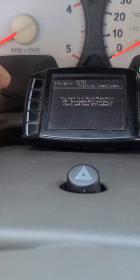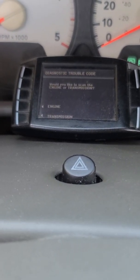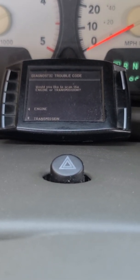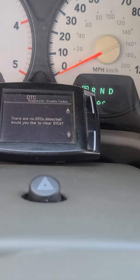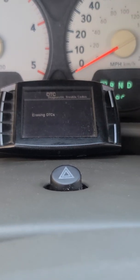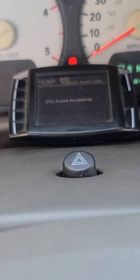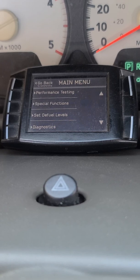Engine is off, key's in the run position. Hit Continue — it asks would you like to scan the engine or the transmission. I know it was just an engine code so click Engine. It establishes communication and flashes your codes. Looks like I cleared it already, but I'm gonna clear it again just to make sure. It says successfully erased — so now when I start it up it should be good to go.